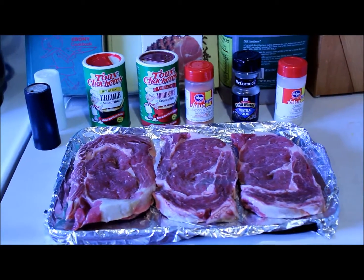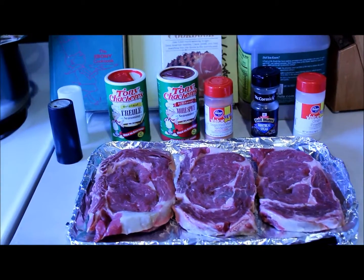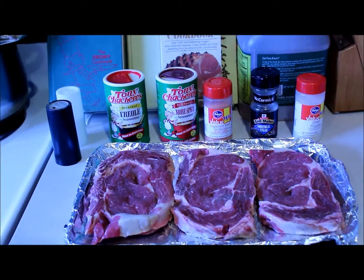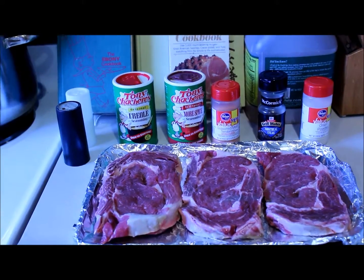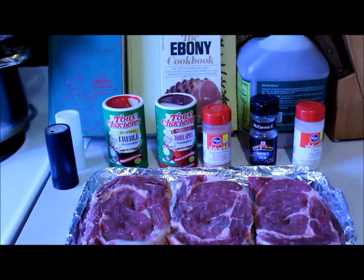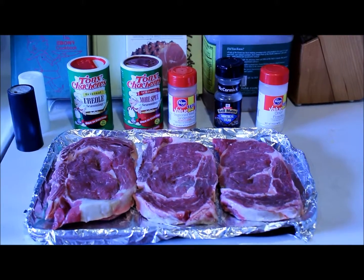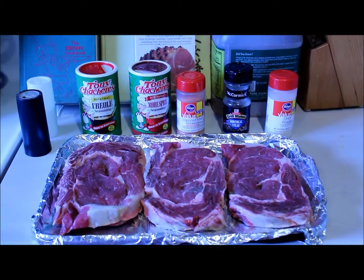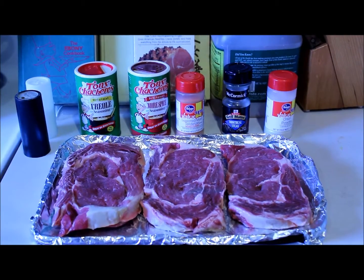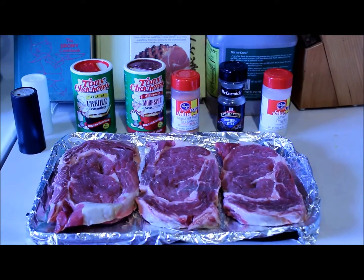I have the creole seasoning, the more spice seasoning, some meat tenderizer that's seasoned, and a Montreal steak McCormick seasoning, and some onion powder since you all are aware how much I like onions. I'm going to apply the ingredients to both sides and wrap them for marinade. I'll see you back in a bit!